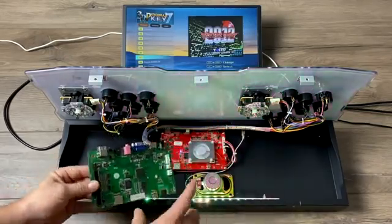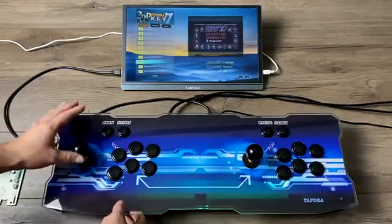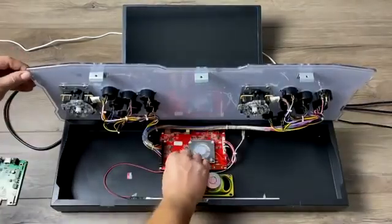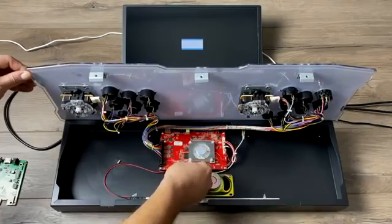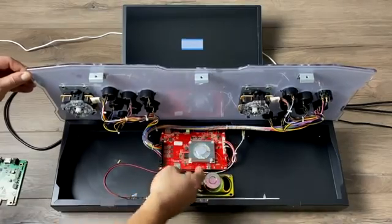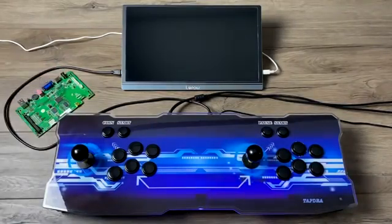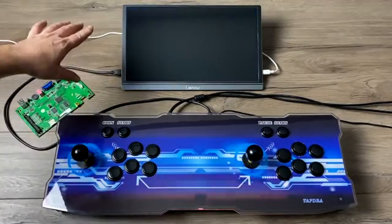Right now I have it running the Pandora's Key 7 operating system from the SD card, and everything is fully functional — I still have all the games that came preloaded on here. But if I want to run Lakka, all I have to do is swap out my SD card. I've already flashed this SD card with Lakka, so I'll place it in the board and power it on. We should see the Pandora 7 logo pop up, but then it'll start booting from the SD instead of the internal storage.